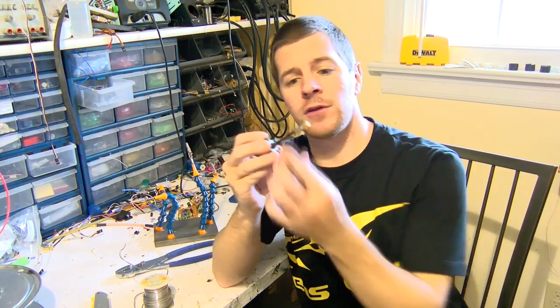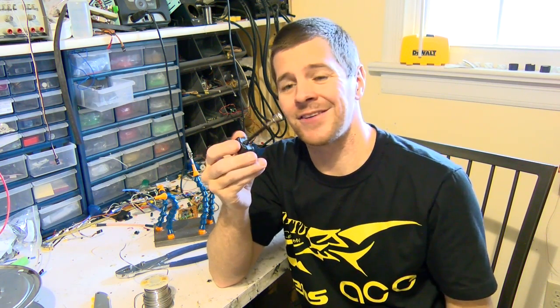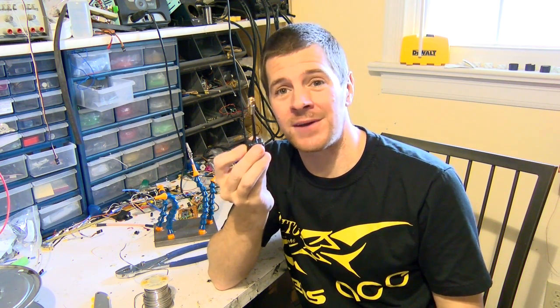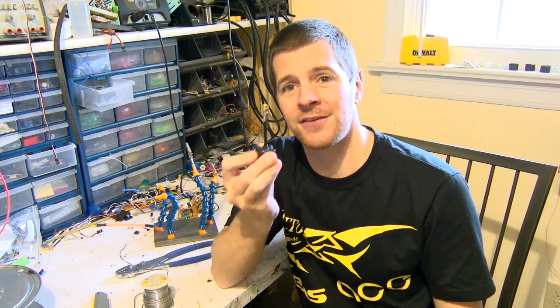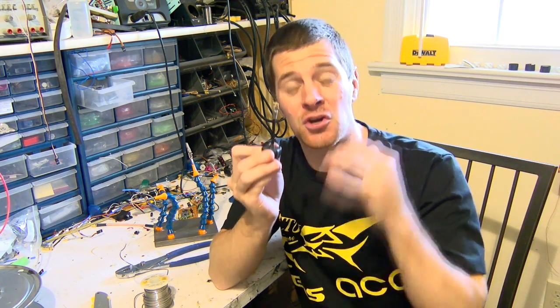And that's it — one fully repaired TBS Triumph. You can add a little heat shrink to the bottom if you want. It doesn't really matter that much, but there it is, strong as can be. Just as strong as the original, and I guarantee you it'll work just fine.